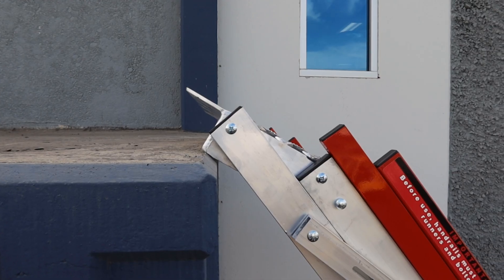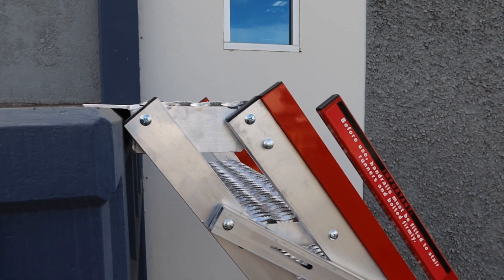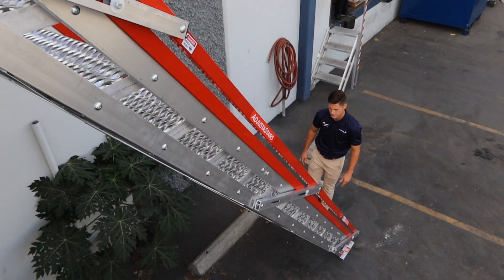Once you have your adjuster stair in the desired location, stand on the bottom tray. This will level the treads as shown in the video.